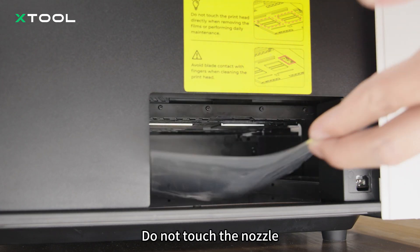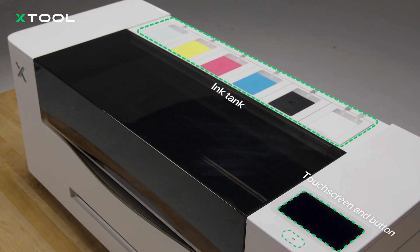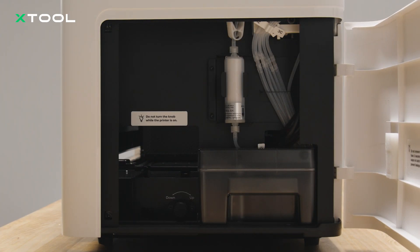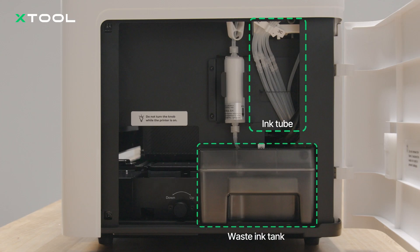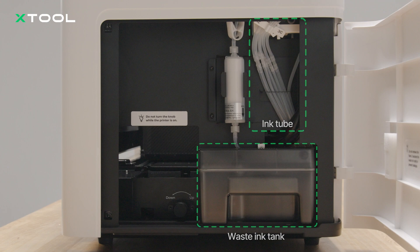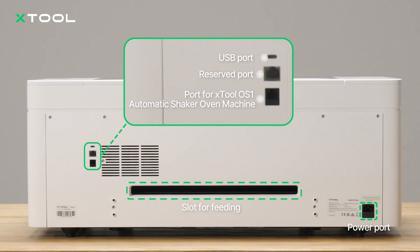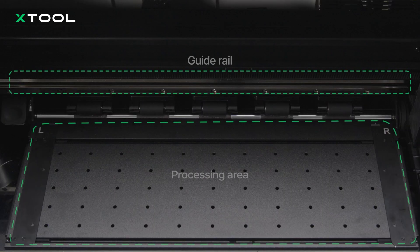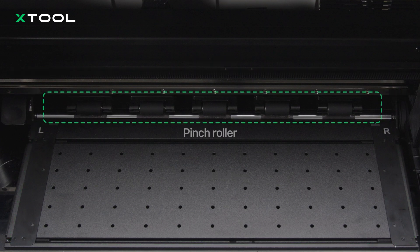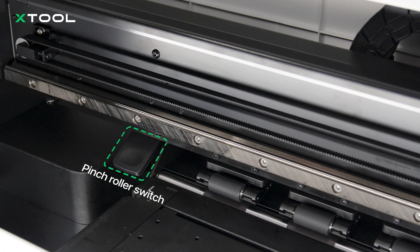If protective film remains, remove it. Do not touch the nozzle.